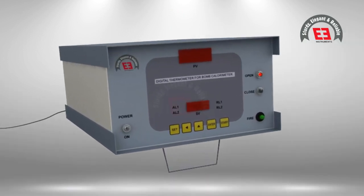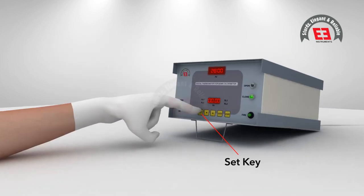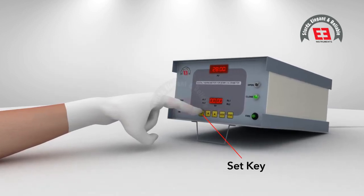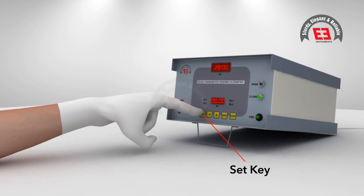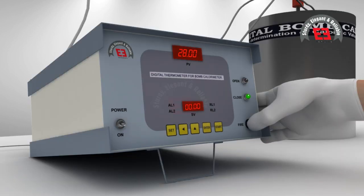Insert the temperature sensor of the digital temperature indicator. Turn on the panel of the firing unit and start the stirrer. Ensure the closed circuit of the ignition wire by observing the LED. Read the temperature on the display and allow it to stabilize for not less than 10 minutes. As soon as the temperature is stabilized and remains steady, press the set key and read the lower display showing 0.00 degrees Celsius. Note down the initial temperature T1 = 0.00 degrees Celsius.